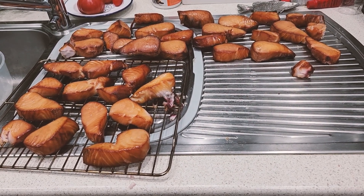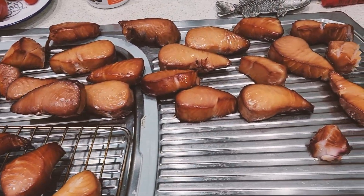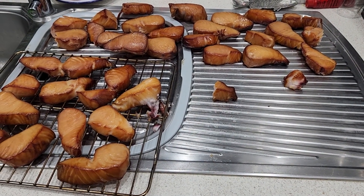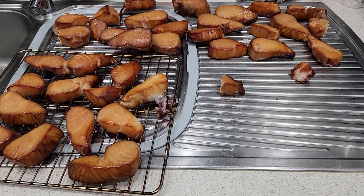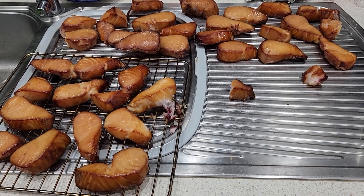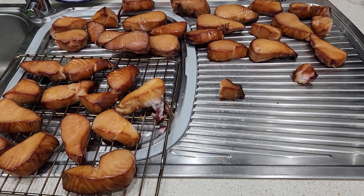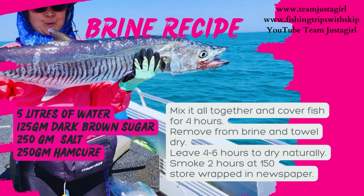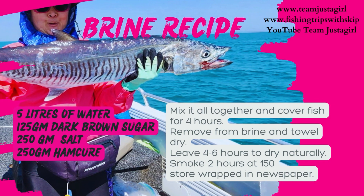So here's the end result — absolutely perfectly cooked smoked Spanish mackerel. Some of this I'm going to put in the freezer in Cryovac for smoked fish pie, and we'll probably eat a lot of it as well. There'll be nothing better than smoked fish with some white sauce and parsley. Absolutely delicious. Thank you, Dave. We'll see you next time.